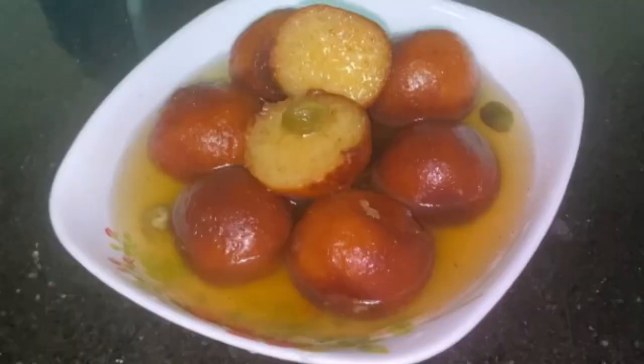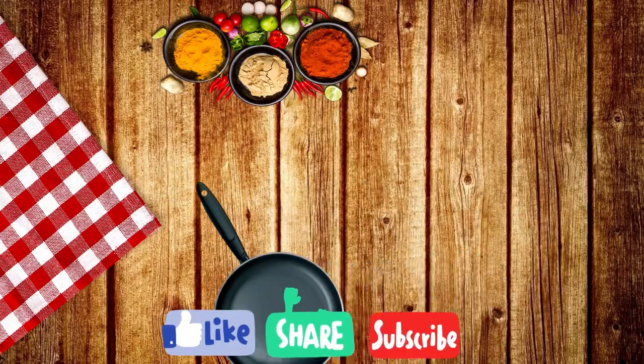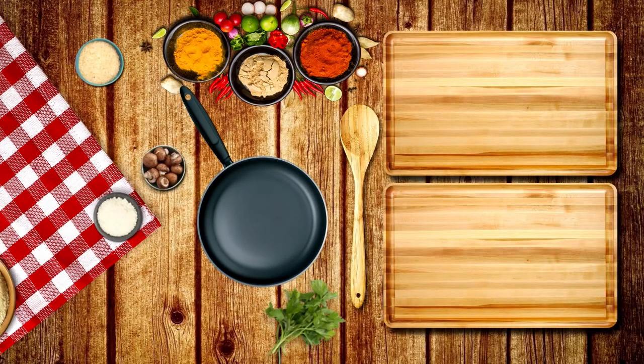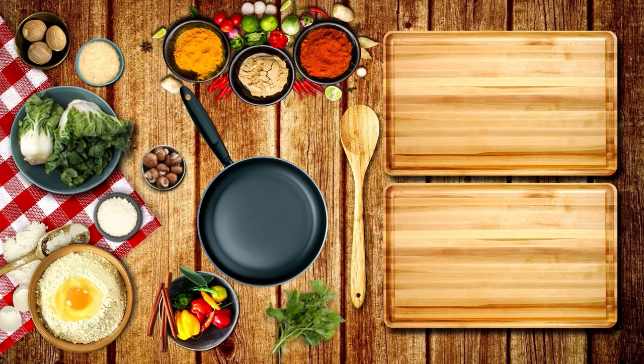If you like this video, please like and share it. Please let us know about the recipe. Thank you for watching.